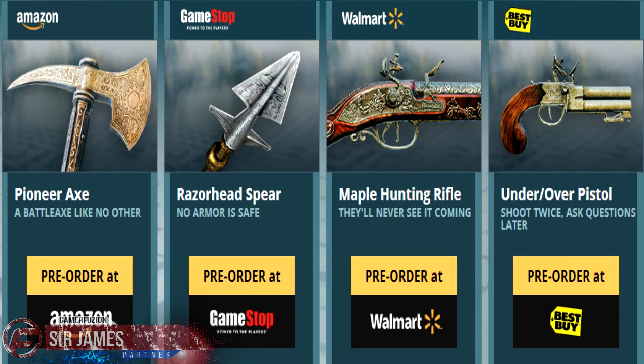What is going on everyone, I'm Sir James from GamerFusion.com and in today's video I'm here to let you guys know that Assassin's Creed Unity has a total of four different pre-order bonuses depending on where you pick up your game. If you decide to order through Amazon you'll be receiving the Pioneer X, and getting it at GameStop will get you the Razorhead Spear.